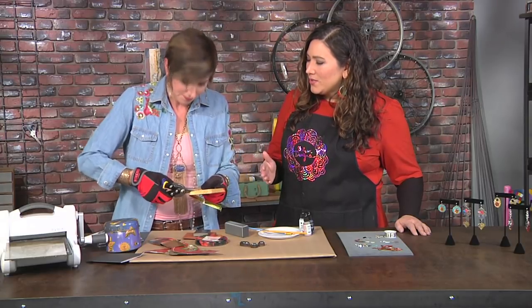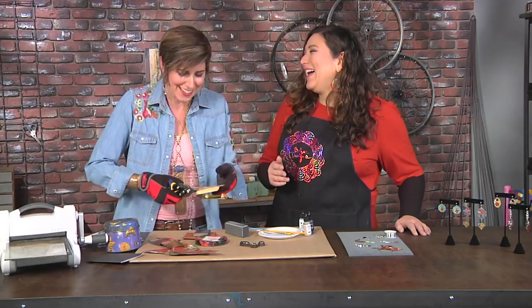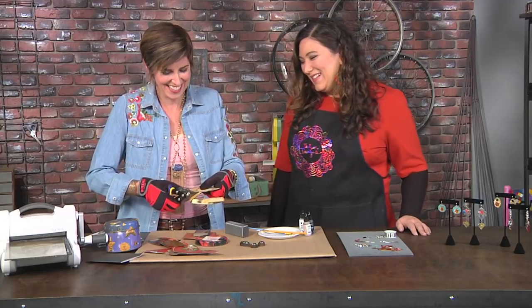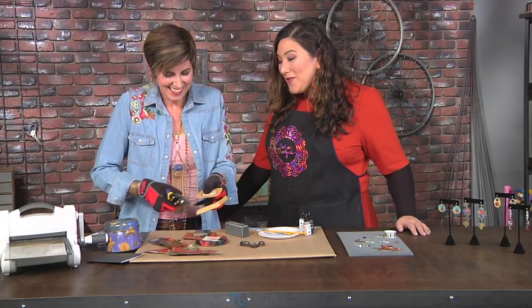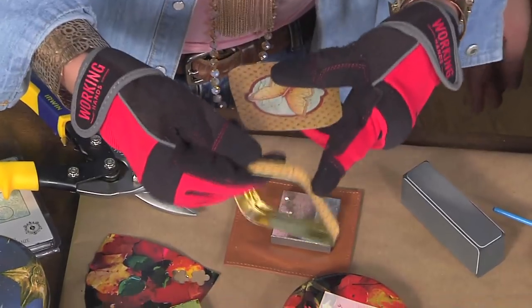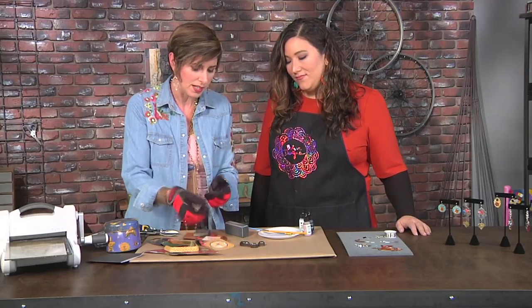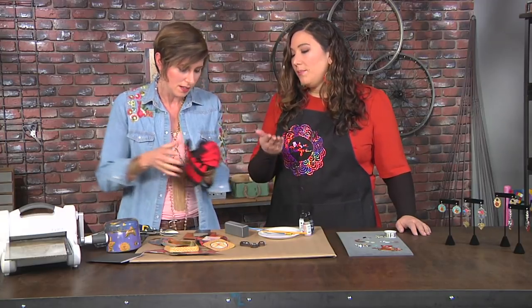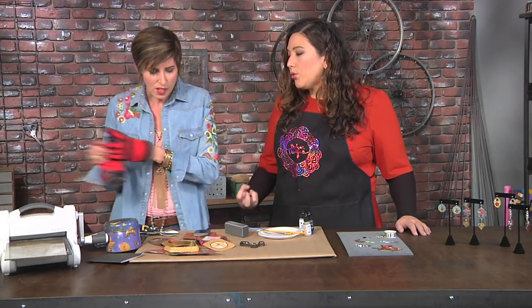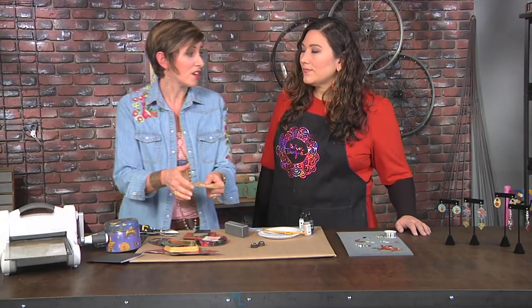Are they called aviation snips because you actually use them on airplanes? Don't get technical, Julie — just enjoy the process. So it chomps through this rolled edge really easily. And then you have your tin. It's not going to be pretty, but you're getting towards the pattern part that is the usable printed metal. You want to wear those gloves because these things are sharp.